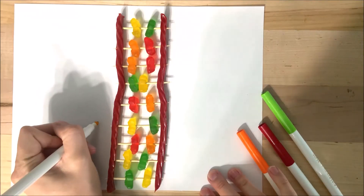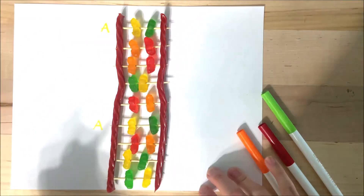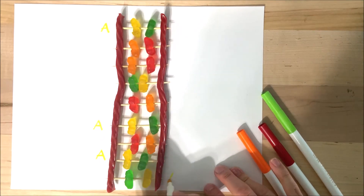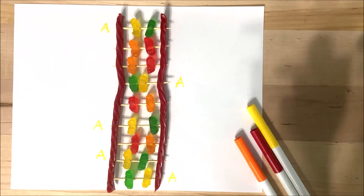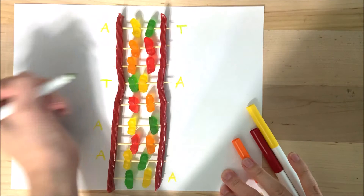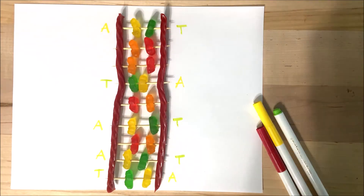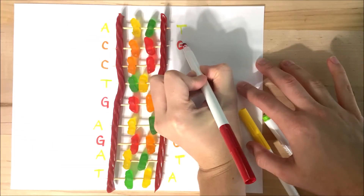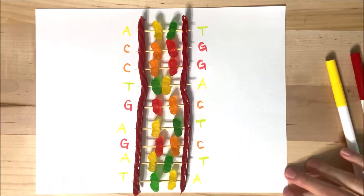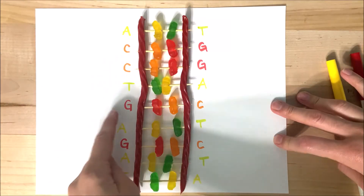For step 5 — this one is optional, but it's pretty cool because you get to see the unique code of DNA that you have made. You can end this activity by laying out your DNA on a sheet of paper and labeling each of the nitrogen bases next to your strand as either A, T, C, or G, based on the colors that you chose for each one. Here you can see that I'm labeling first all of the adenines, and then thymine, cytosine, and guanine. So if you read the letters down each side of your DNA, this is the unique code that you created. You just created your very own strand of DNA and a DNA code — congratulations!